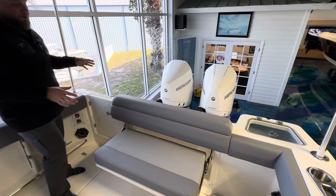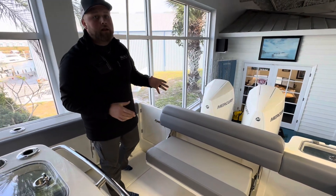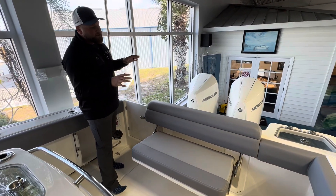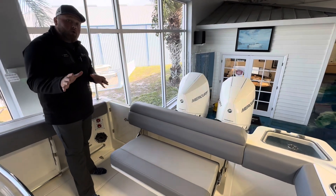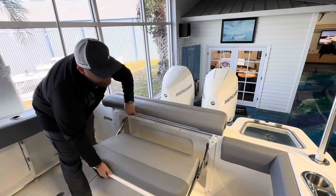Right off the bat in the back of the boat you're going to notice that this one has a different interior that you're not used to seeing on any of the Whalers — that's because it's exclusive to the Outrage package. This one is going to be their sea gray. You can still get the shore tan if you want to, but it's nice that exclusively offered in the Outrage series is going to be this gray.